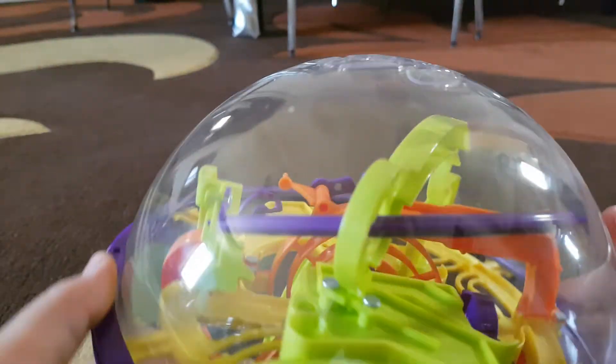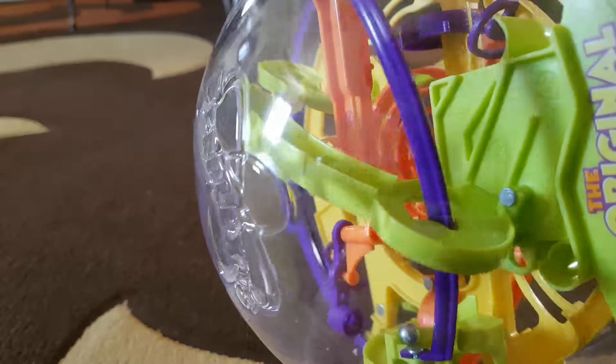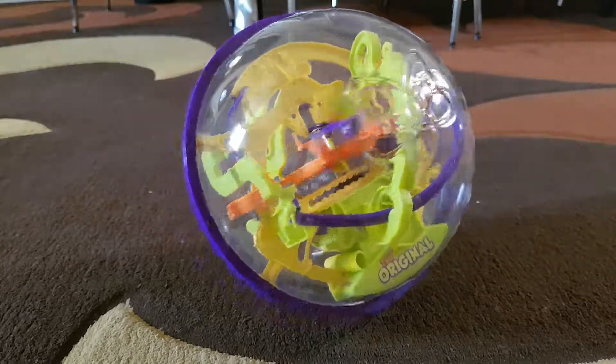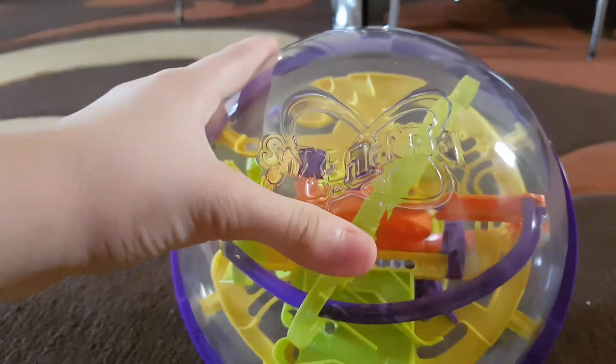Yikes — I can't really see what's going on right now. Oh, I was about to go on this purple bridge. Okay, so I guess that's all for the Perplexus — super cool!